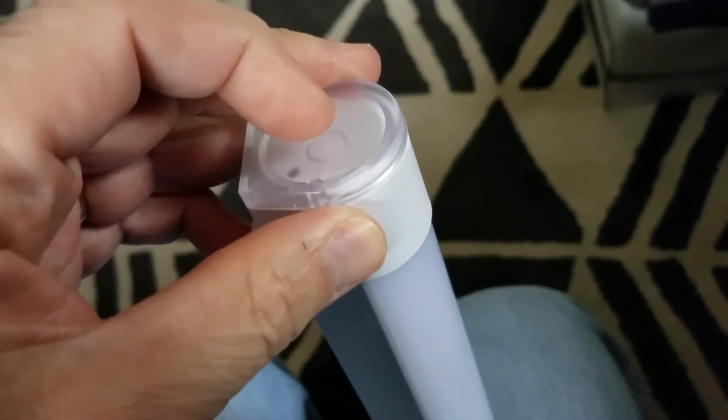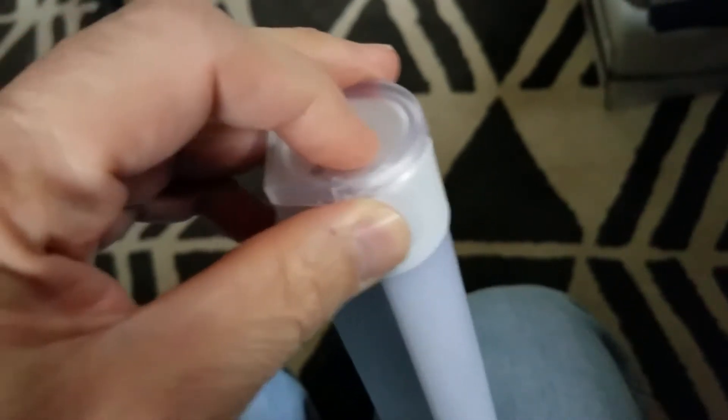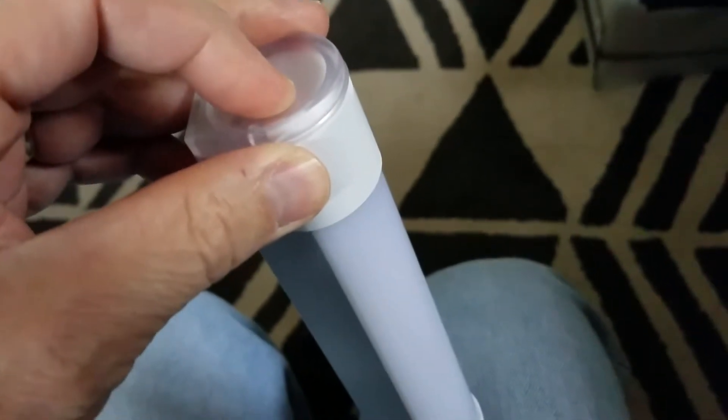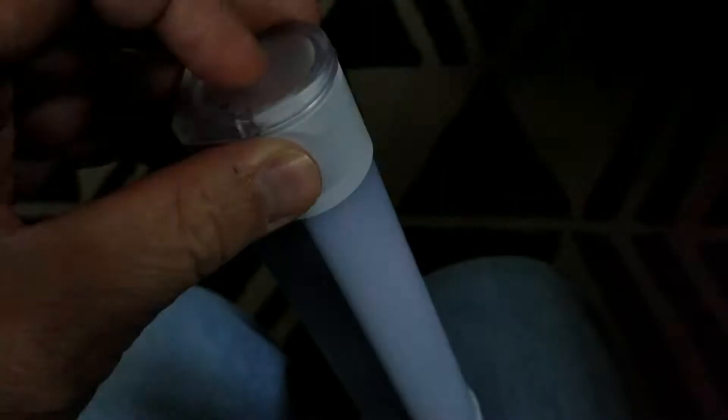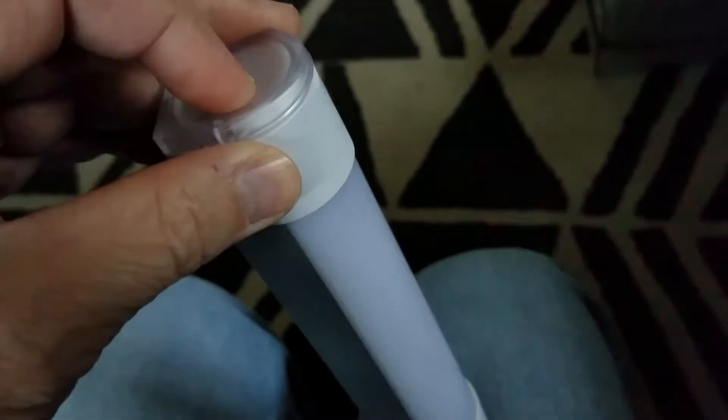Another feature of this unit is if you hold down the power button for about two seconds, the unit starts to strobe — a great way of signaling others. Hold it down again and it goes off.